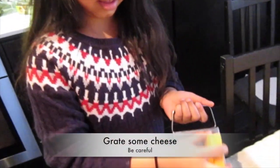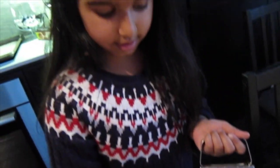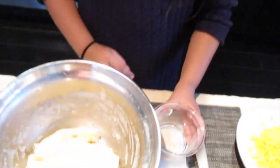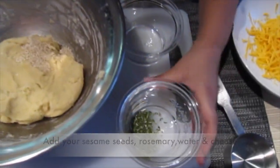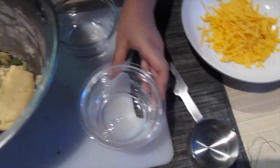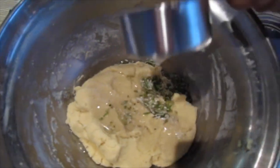Next, you get some cheese and keep your fingers away so you don't get hurt. After you've prepared all of that, you take your sesame seeds and pour them in, and your fresh rosemary. Then you take a few tablespoons of water and also your cheddar cheese.